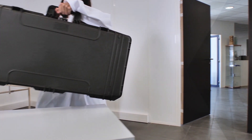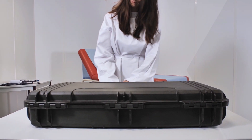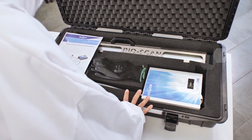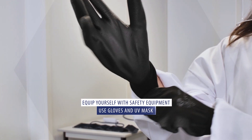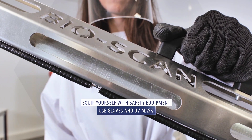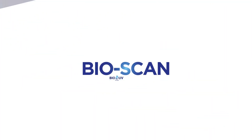In our example, Coralie will disinfect different equipments in the medical office. To use BioScan, it's important to protect yourself by using a visor and gloves in order not to expose skin and eyes to UVC light.